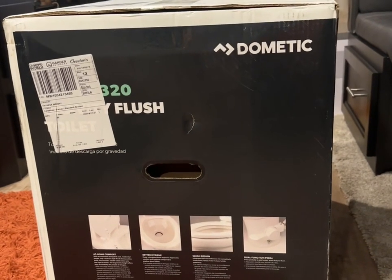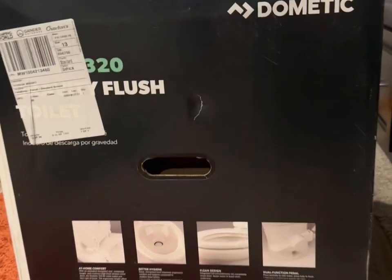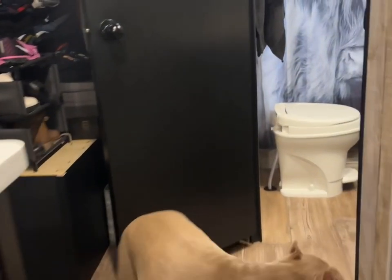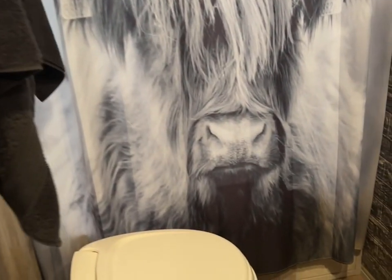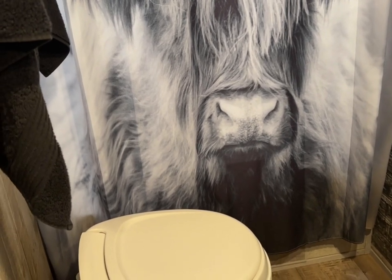Hey everyone, just arrived a Dometic 320 RV toilet. I am going to start to install this and get rid of this old toilet. First thing is empty the sewer. We will be right back.